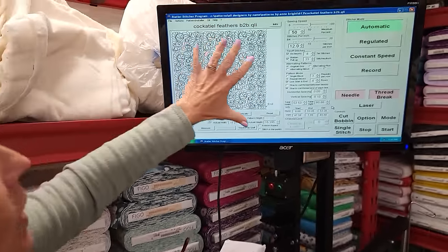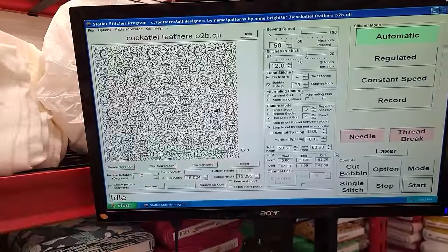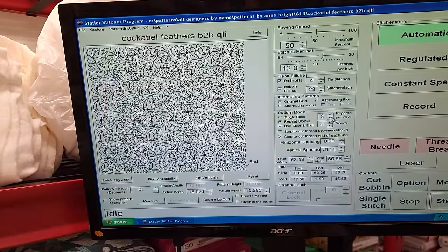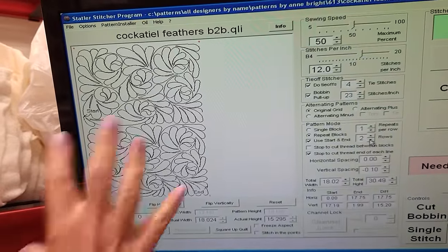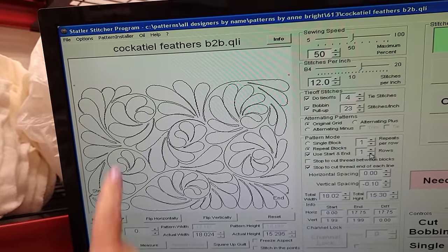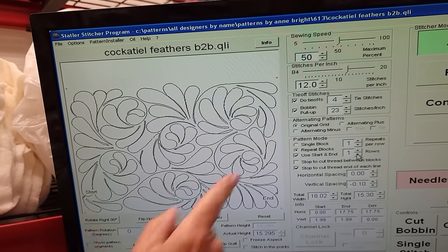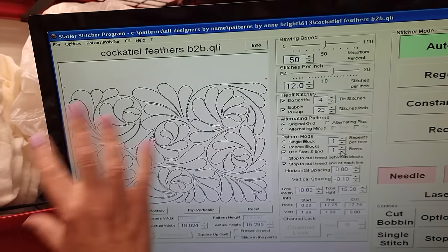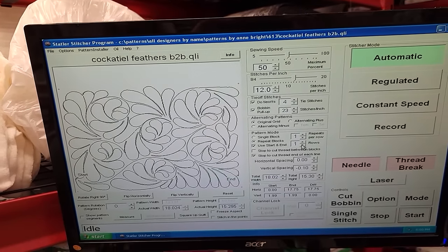I'm going to use a quilting pattern called Cockatiel Feathers. I just wanted to show you what it looks like — that's what it's going to be on the whole quilt. If we take it down and look at one block, you get a better idea of what the pattern looks like. It's very traditional, a very nice quilting pattern — those swirls and feathers are used on so many quilts. And it just looks great, so that's what we're going to use.